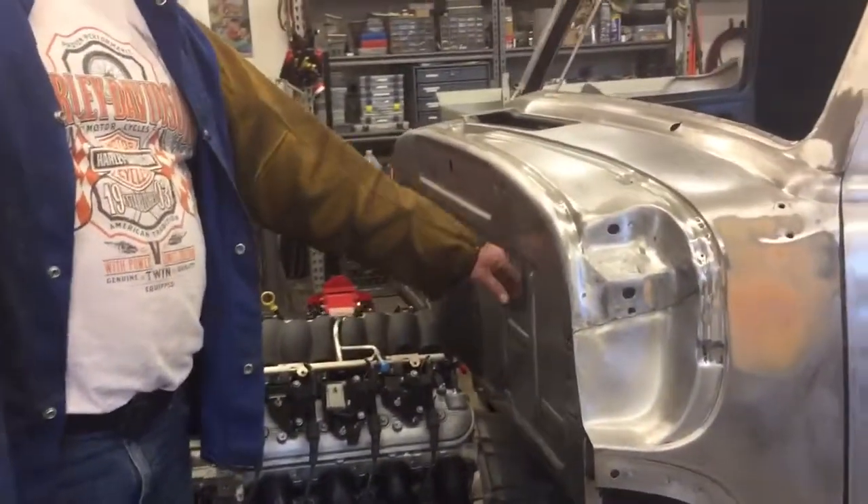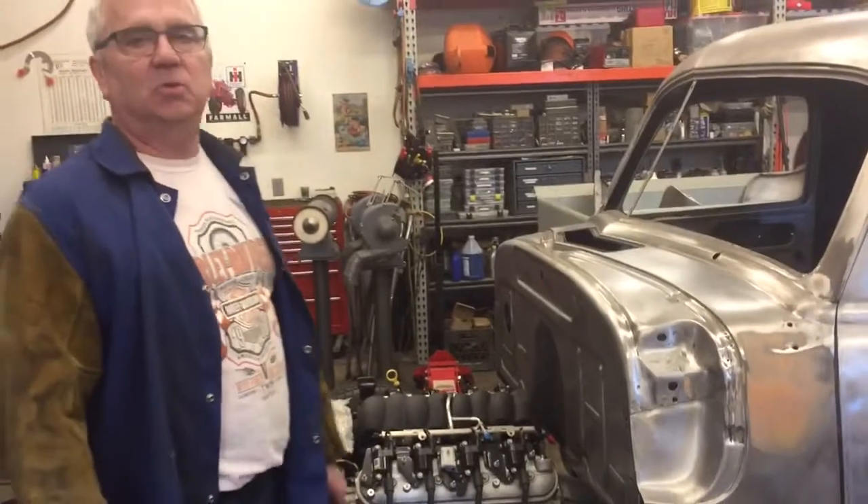Hey everybody, welcome back. My video today was supposed to be putting the master cylinder on the firewall — remember I showed you last video — and guess what, it went in backward. So I'm going to do another video on my most favorite fabrication tools.